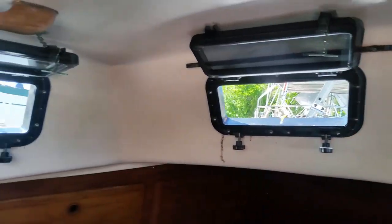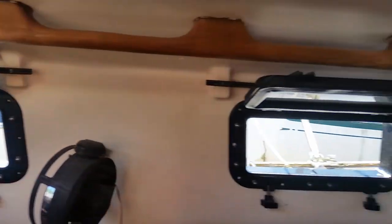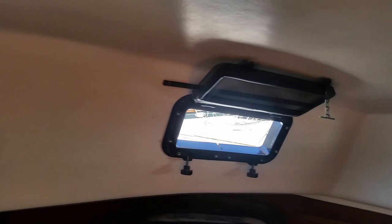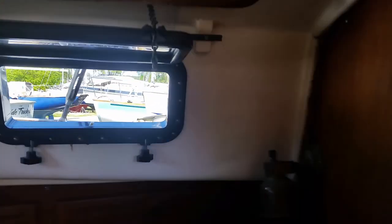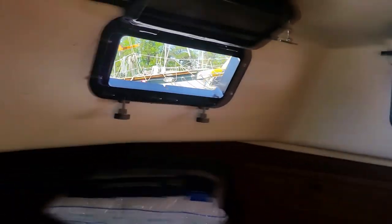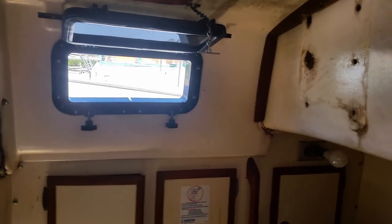Here we are once again at the boat. As you remember, I fitted one, two, three, four portholes. Today I put another two in — the entire aft berth area now has all the portholes. I also put a new porthole here in the head, so half the portholes are done.